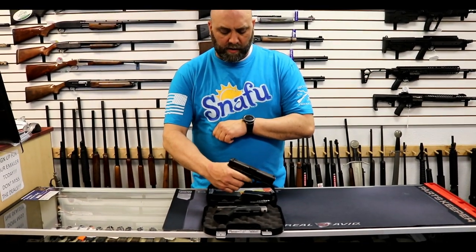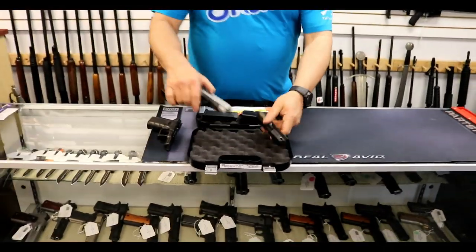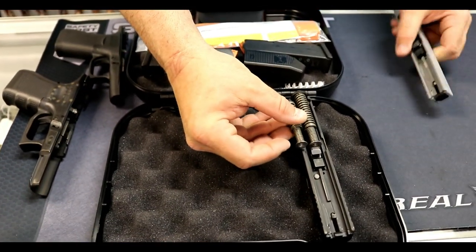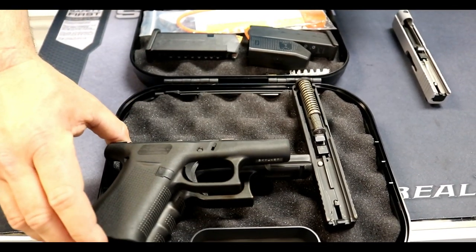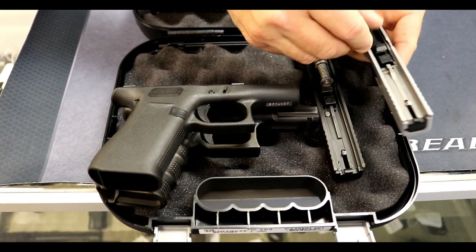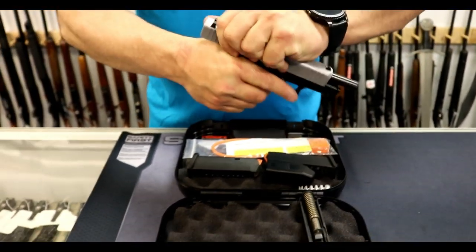This gun is clear. We are going to pull the trigger so that we can remove the slide. There it goes — slide comes off. You'll notice that has the standard spring we're used to seeing on a Glock 19. This one is clear. Pulling the trigger and pulling the slide off — this one has a significantly shorter spring. The reason is very simple: this is a 19 frame, this is a 43 frame. It takes the same spring as the Glock 43, and it stops right back here on the back of the barrel, at the dust cover. It goes into the 43 frame, and that is why the spring is shorter.